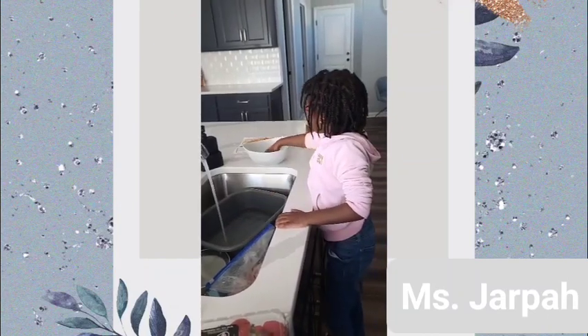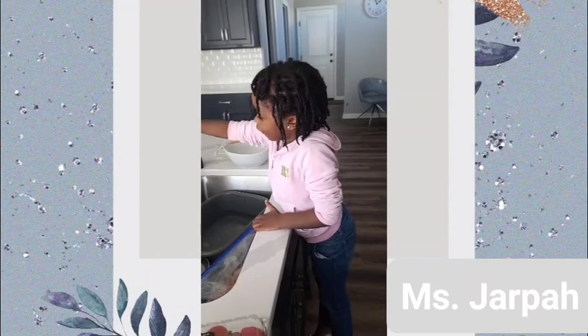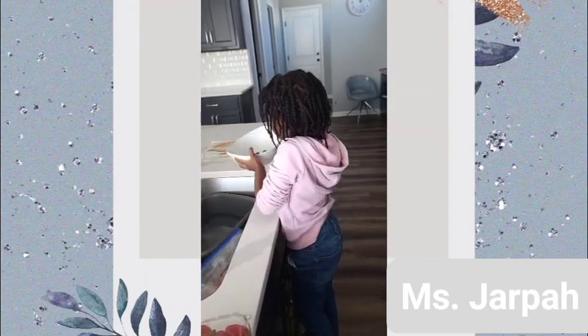Let's put it up. Wash. That's good. Let's do this.